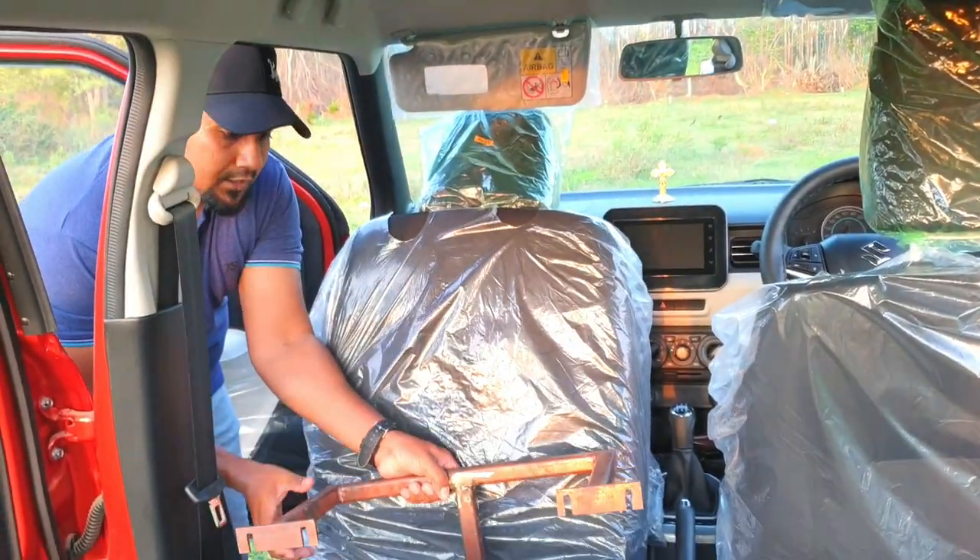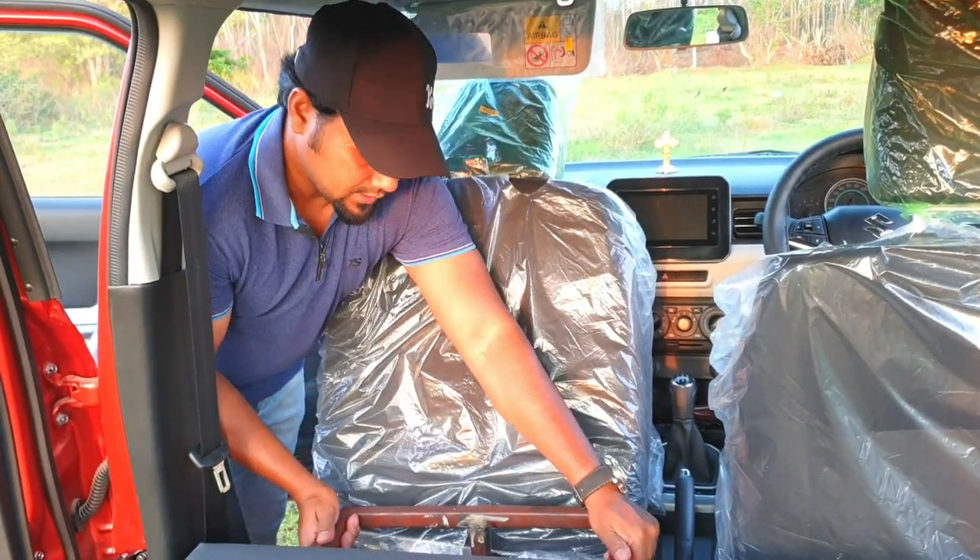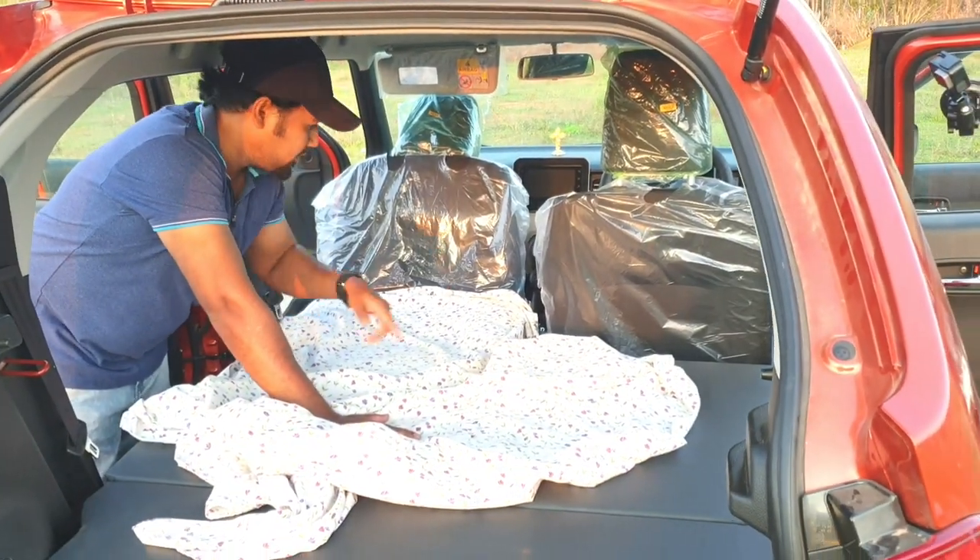I'm just going to test it — it's very strong. So this is an additional setup. If you want to sleep and one person has to sleep, then this setup is fine.